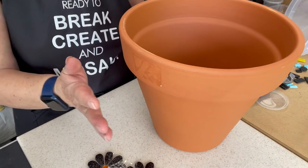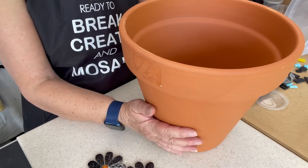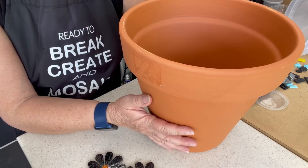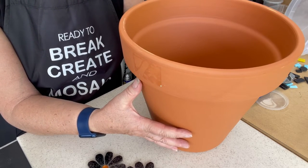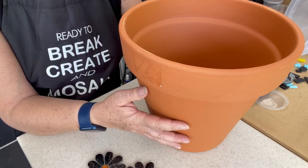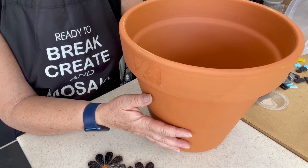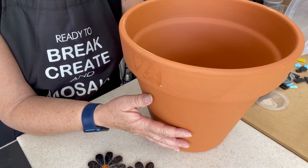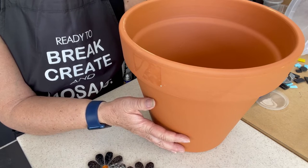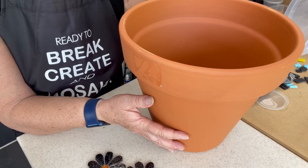The first thing you do before you even get the pot is to think about what you're going to do with it and what you're going to plant in it. There are people who seal pots and people who don't — there's a million views about what you should and shouldn't do when it comes to a pot. I'm just going to show you what I like to do, and then you can do whatever takes your fancy.